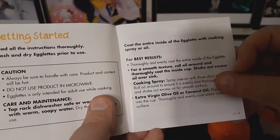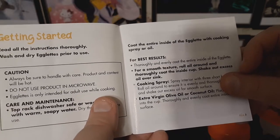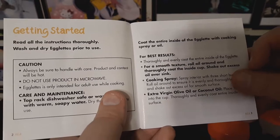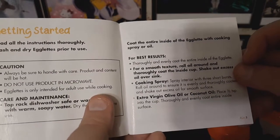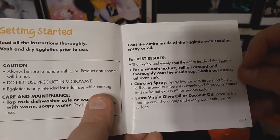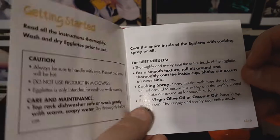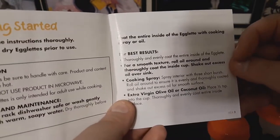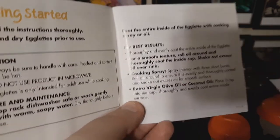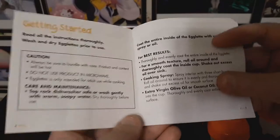For best results, thoroughly and evenly coat the entire inside of the egglets. For a smooth texture, roll oil around and thoroughly coat the inside of the cup. Shake out excess oil over the sink. For cooking spray, spray the interior with three short bursts, roll oil around to ensure it's evenly coated, and shake out excess. Or use extra virgin olive oil or coconut oil: place one half teaspoon into the cup and thoroughly coat the entire inside surface.